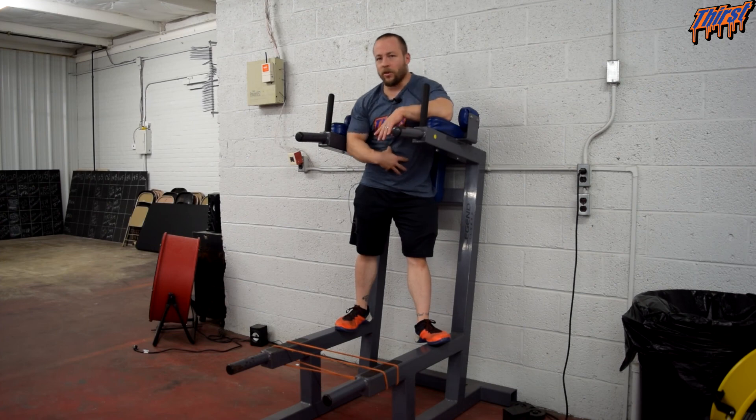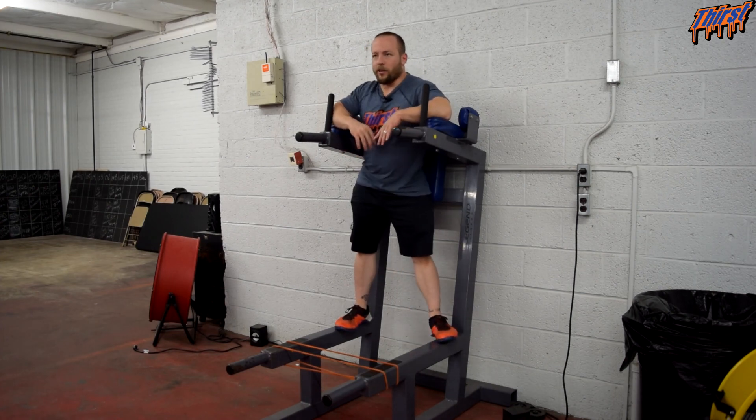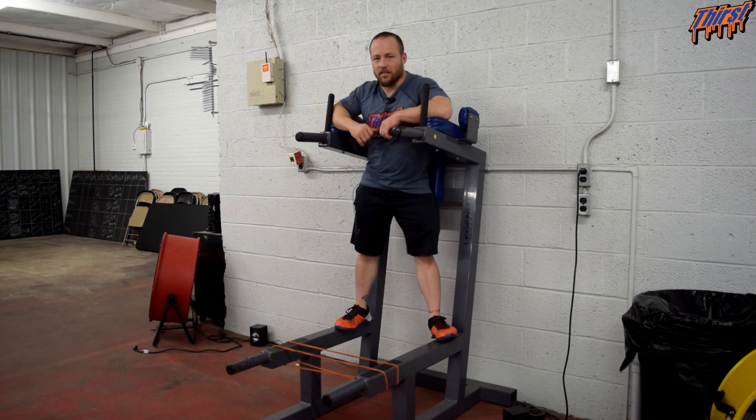It is nice because it trains the abdominals and the hip flexors simultaneously. For athletes that are looking to be faster and improve their running, this is a great option. It is super easy to set up and super easy to execute with just some simple coaching cues to help you get the most out of it. If you have any questions, leave them in the comment section. Thanks, have a great day.